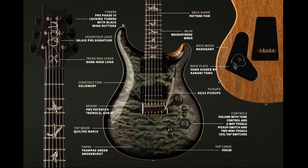Let's jump right into the specs. Starting with the neck: Phase 3 locking tuners with black wing buttons — pretty standard on a signature series model. There's the Paul Reed Smith signature inlay, and the first special thing is the truss rod cover with the lightning bow right on top, telling you immediately this is a band-made guitar. Moving down the neck, we have stylized brush stroke bird inlays — pretty rare for a PRS — which give it a nice elegance.